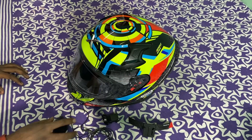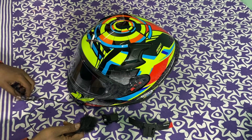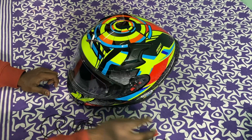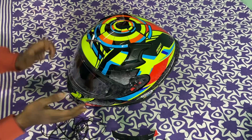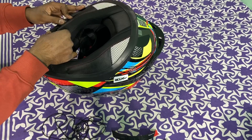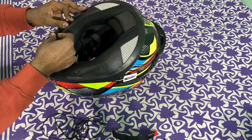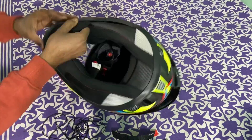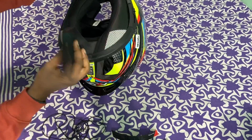Today we will see how to mount the helmet and mount the mic, and how to set up the mic and the helmet.